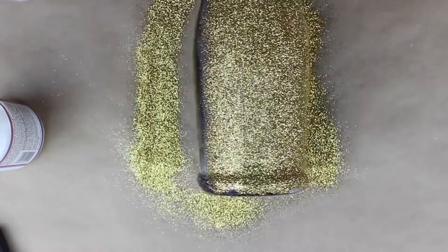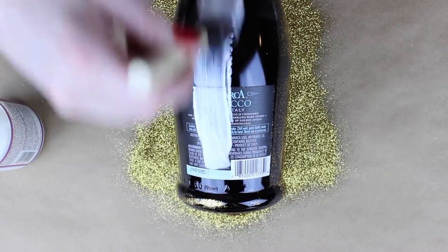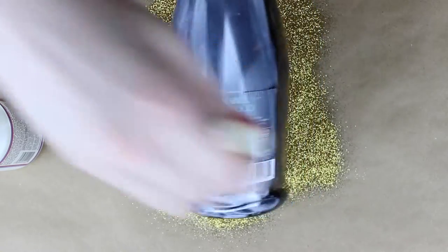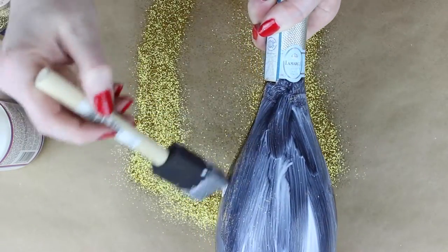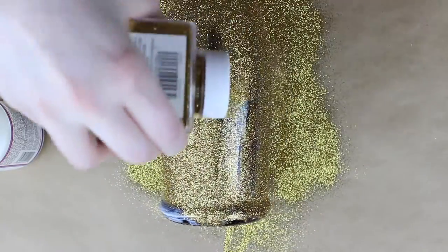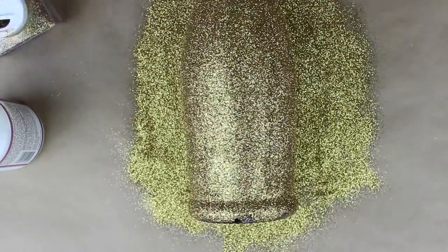Make sure you have every inch covered where the Mod Podge was, then shake it off a little bit and turn it to the other side of the bottle. Put some Mod Podge on the other side and make sure this side is completely covered in every area that you want glitter as well. You are going to go over some of the glitter from the other side, but don't worry — you're just going to cover it back up with glitter again. You can easily go right around the label; you don't need to tape it off, though you can if you want. Then take your glitter and cover up the Mod Podge just like you did on the front, making sure everything's well covered and that the lines between the back and the front are covered so you don't have a giant line on your bottle. Then let your bottle dry for about half an hour.